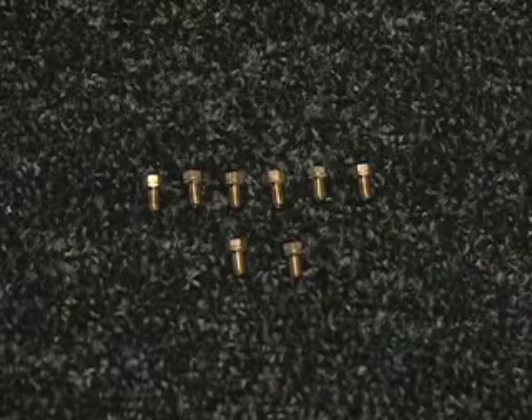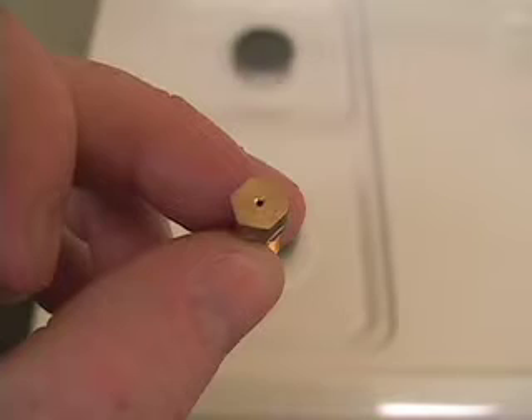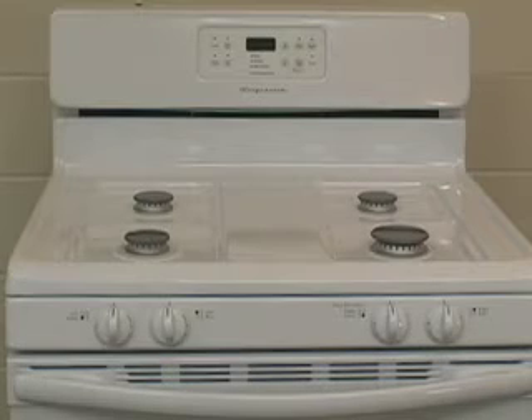In this video, we will discuss the conversion of natural gas to LP for a Frigidaire range. In the LP conversion kit, there will be eight orifices. Some will have different colors, some will not. Consult the sticker at the bottom of the range to find out which of the eight orifices will be needed. In this demonstration, we will have to use three orifices with no color and one with a red dot.